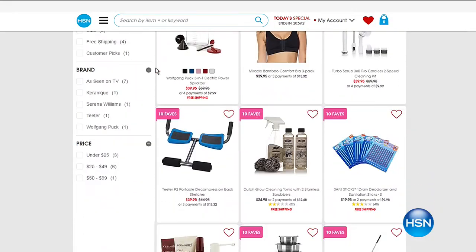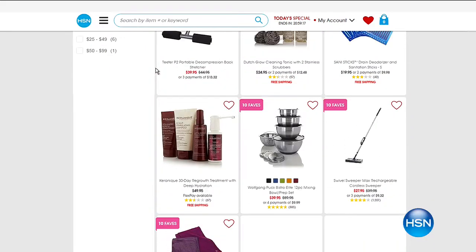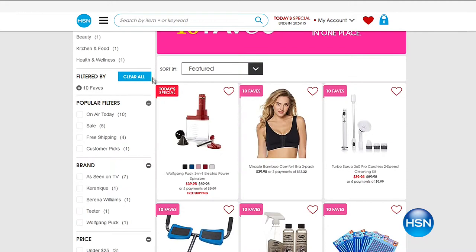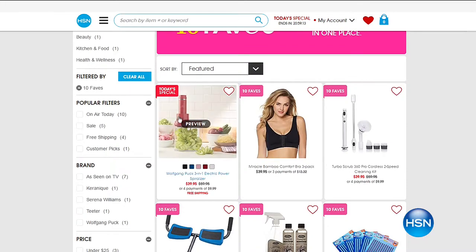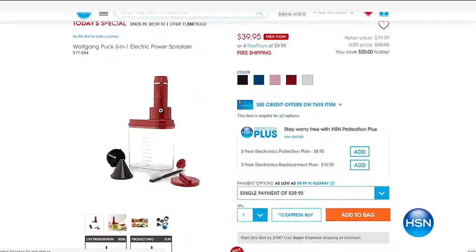Shop along with me — hang out on TV, or if you're near your tablet, computer, or phone, you can pull up HSN.com and click on the Daily 10 Faves button to see all 10 favorites. We are going to count from 1 to 10, and number 1 is always our Today's Special.